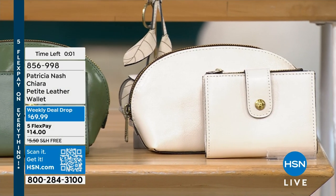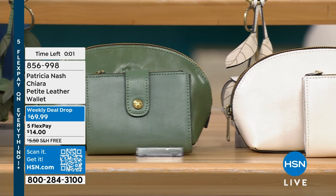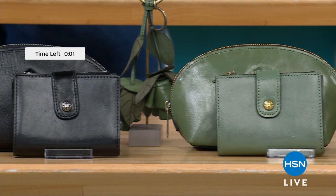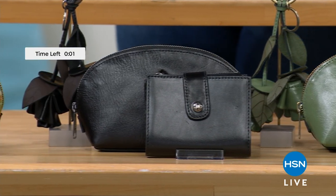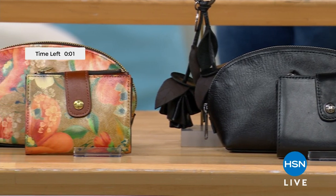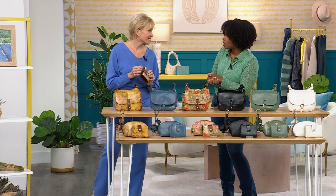You have that one in the Italian sketchbook. We have all of the same colors as today's special. Let's talk about this wallet because it holds our change, our credit cards, our ID, our cash, our receipts. It's literally that everything wallet — and it's not a big bulky wallet.